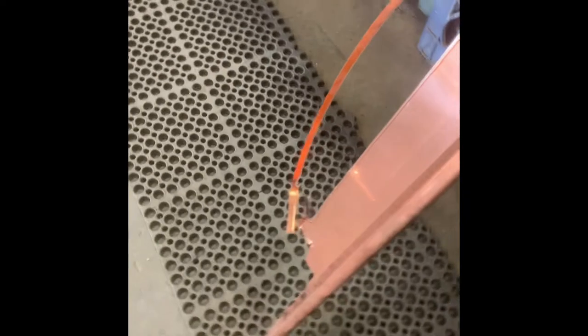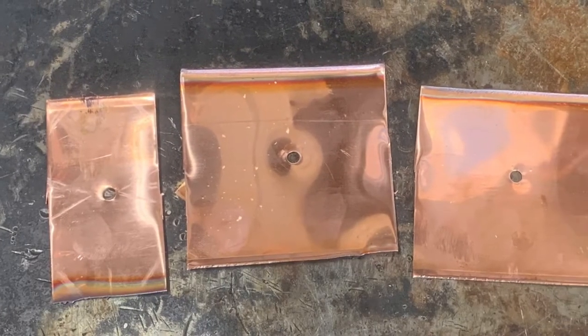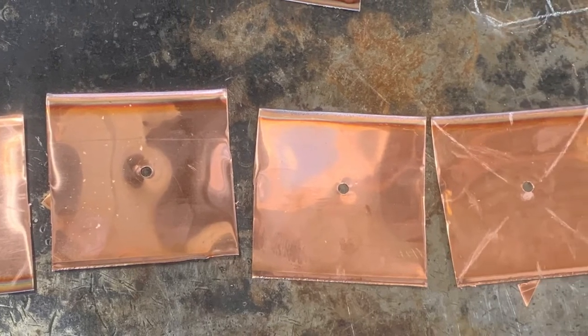Day two was the day my community expert and I decided to start making a copper metal rose. The copper we decided to use for this project was from an old gutter Donnie had laying around in his shop. To begin, Donnie had me cut out four evenly sized squares and one rectangle from the gutter using the plasma cutter. These five sheets of copper would eventually be what made up the petals of the rose.